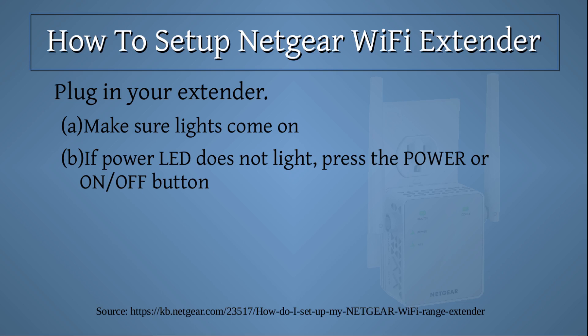Plug in your extender. Make sure the lights come on. If the power LED does not light, press the power or on-off button.